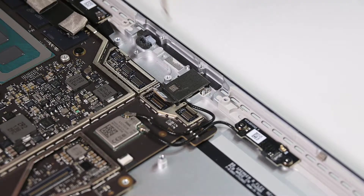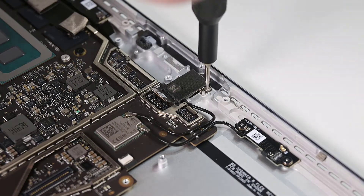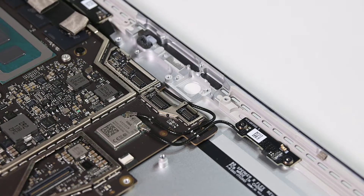There are two 3IP Torx Plus screws securing the rear camera to the chassis. Remove those, and then use your tweezers to lift it out.